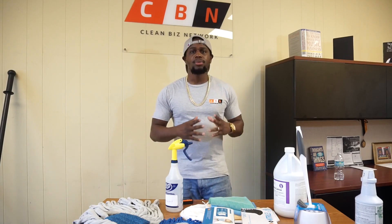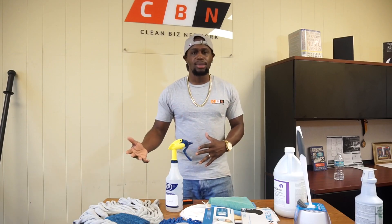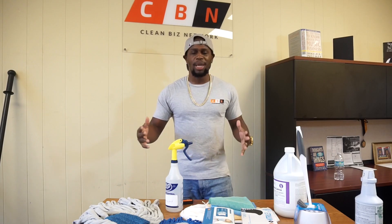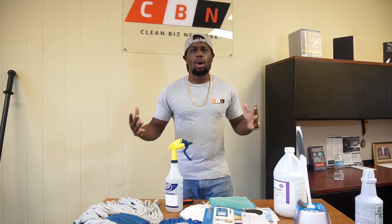Before I even get into it, I just want to point out I specialize in commercial cleaning, not residential cleaning. So you can use these products for residential as well — it'll make you look and stand out even more. But honestly, these are the things you're going to need for office cleaning.